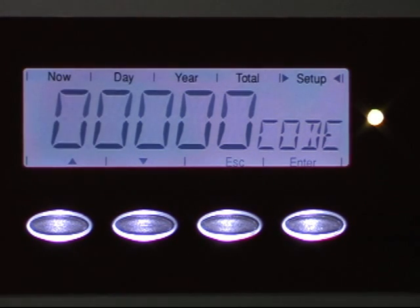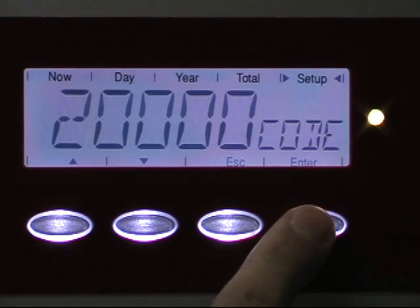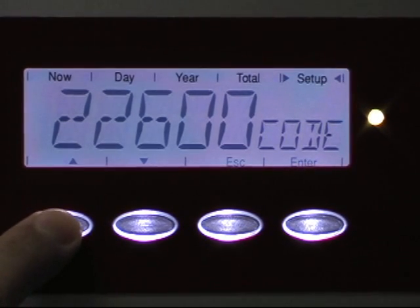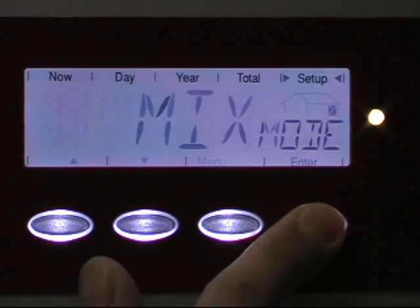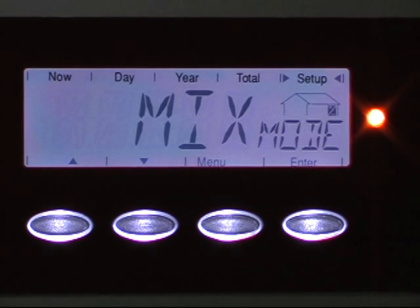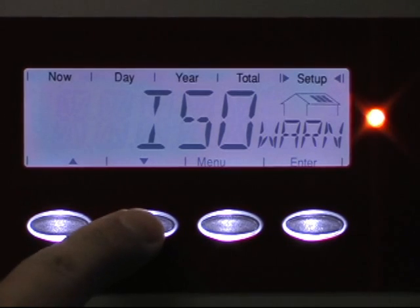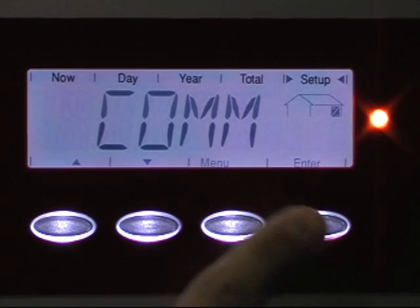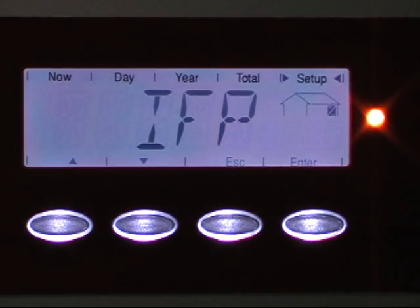The code is 22742. Use the up and down arrow to select each digit, then hit enter to go to the next one: two, two, seven, four, two. Hit enter one more time to confirm. The first screen you will see is called mix mode. Scroll down to a section called COM.